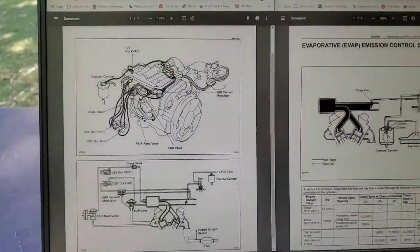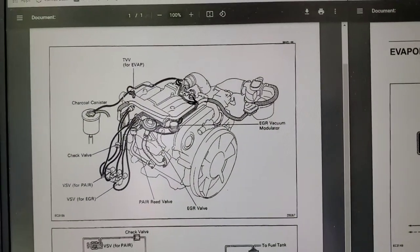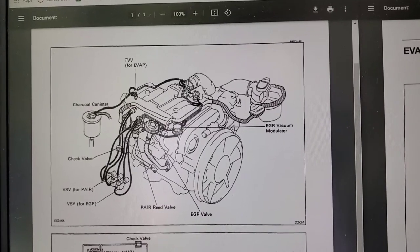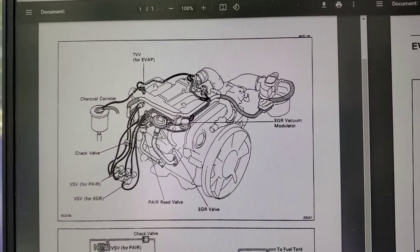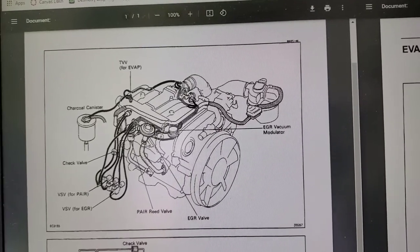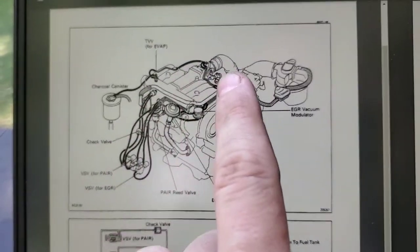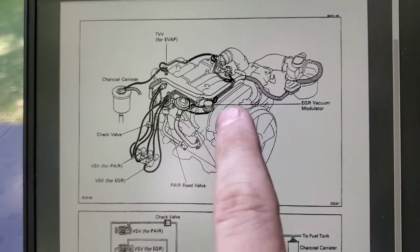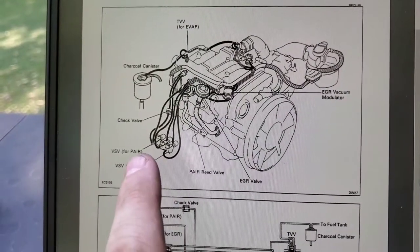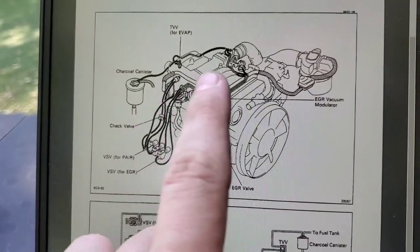On to the next one — the EVAP system. It's actually pretty clearly labeled in this image, so you can see all the lines that go to it: from the TTV to the canister, back to the throttle body, and then the rest around the top of the throttle lines in the front of the engine. Mainly these ones back here and around the top back into the EGR. On the left you have your VSV, EGR, pair reed valve, check valve, and the EGR itself — and we're looking at the TTV for the EVAP system.